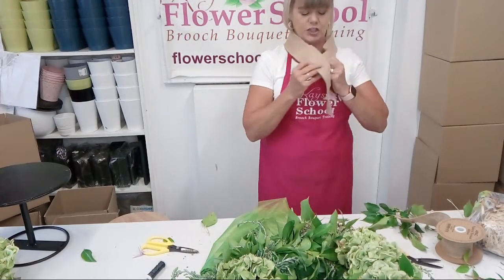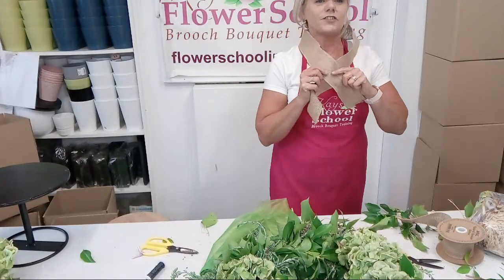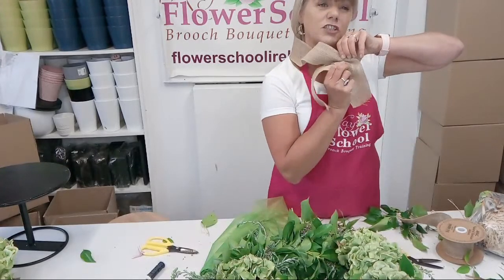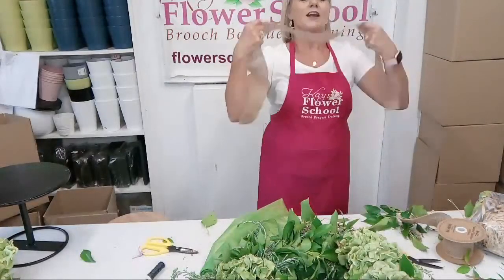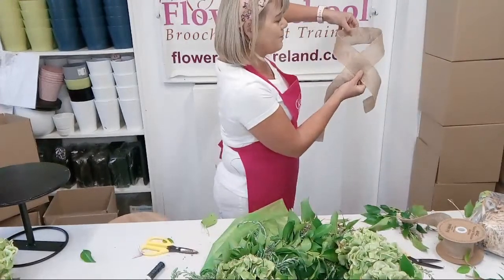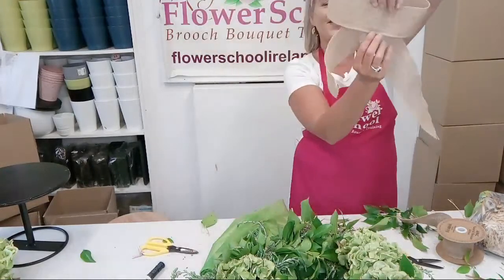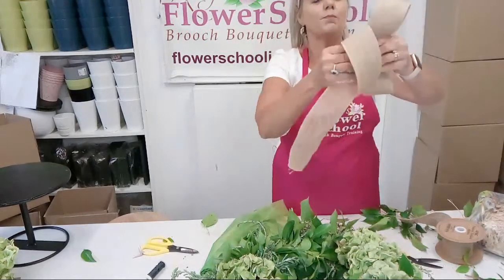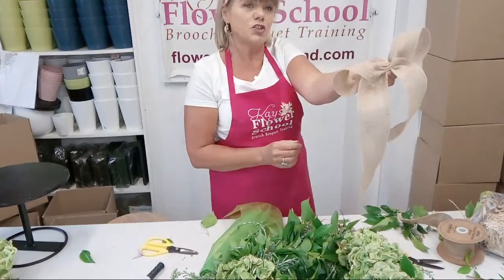What I'm going to do is measure out the length of the hessian ribbon. Pretend you're making a scarf or a collar around somebody's neck - catching it under the chin. I often say to my students it'd be like your granny putting a scarf around her neck and catching it with a brooch. You cross it under the chin, bring the back of the bow into the front, and you see the bow effect. Then between your fingers, squash, scrunch, gather and squeeze - squash it in as much as you can.